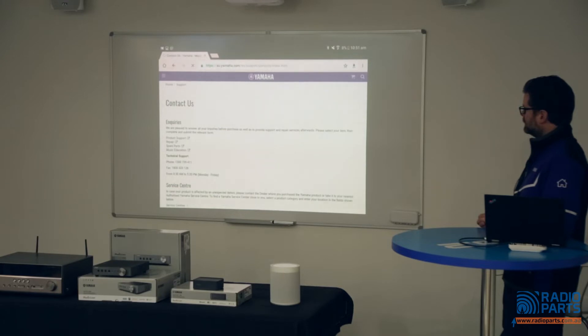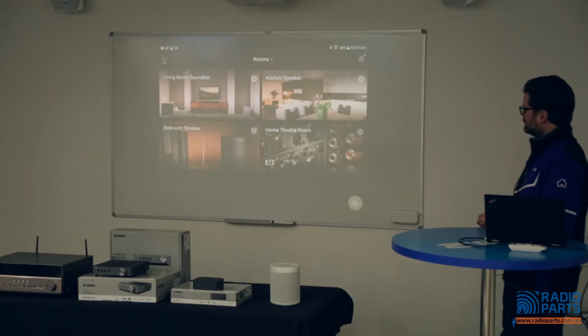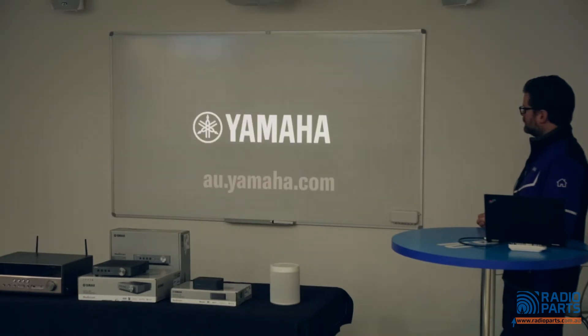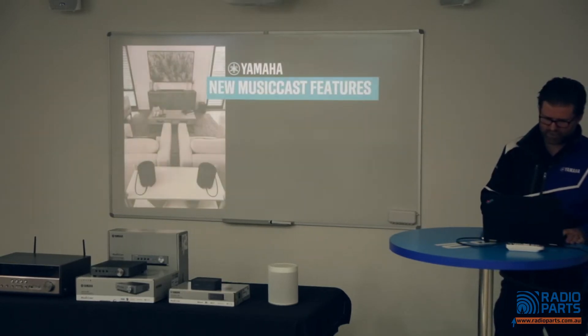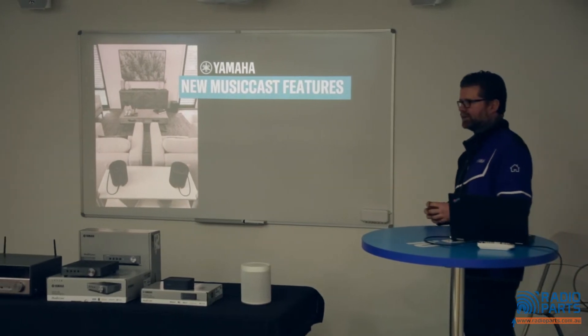If you need any further assistance or have questions about Yamaha home audio products, you can contact our sales desk via the Contact Us section on our website — simply visit au.yamaha.com. I hope this video has helped you out, thanks for watching.